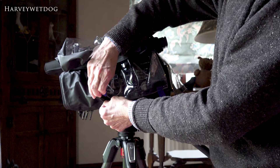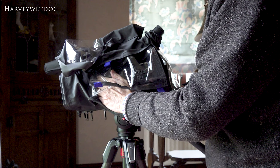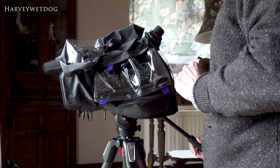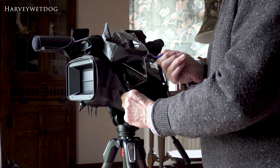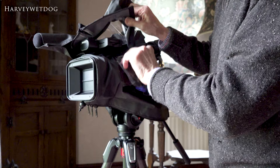You probably are going to want to get in there for at least adjusting on the side. I would have the remote connected onto the tripod handle, so I wouldn't be too worried about getting to the manual zoom. But there are some important controls on the side for that light that you will want to get to.